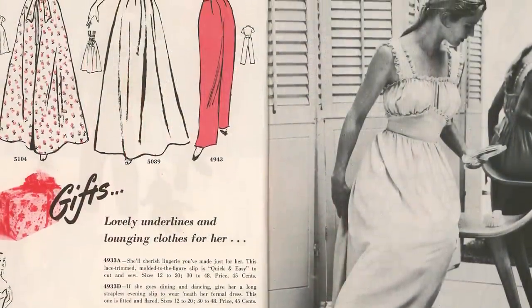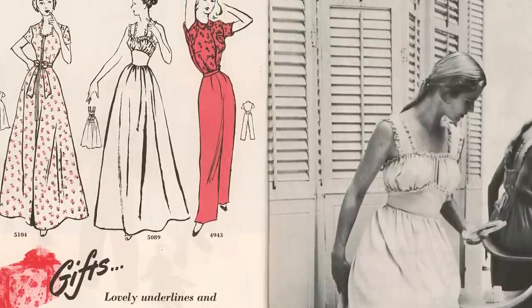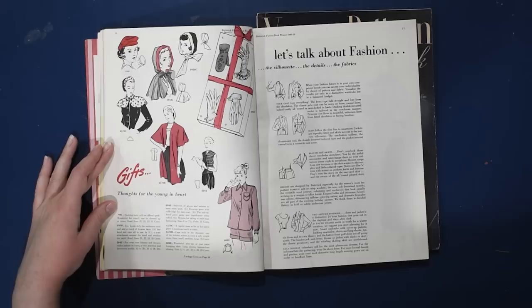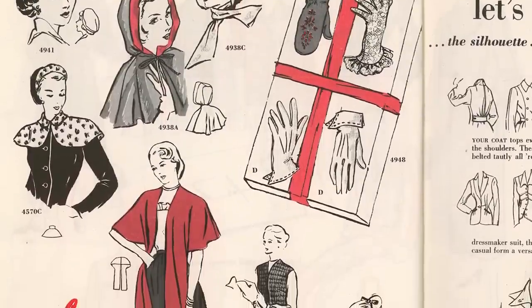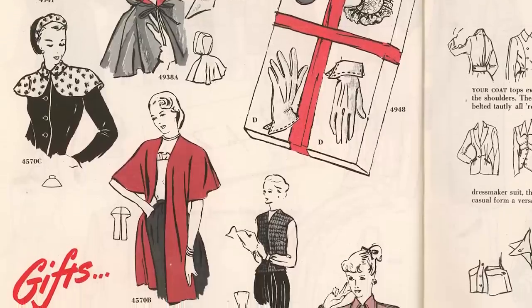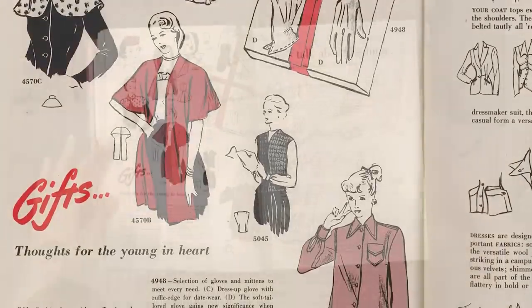We have some gifts — lovely underlings and lounging clothes for her. Pajamas with high-waisted trousers, house coats including one with a front zipper, and a lovely frilly little slip. And gifts for the young at heart: a hooded cloak, gloves — if you make a pair of gloves for someone, that shows way more patience and love than I could ever possess — plus lovely shawls, a vest, and an after-ski lounging shirt with long sleeves and button-front closing.